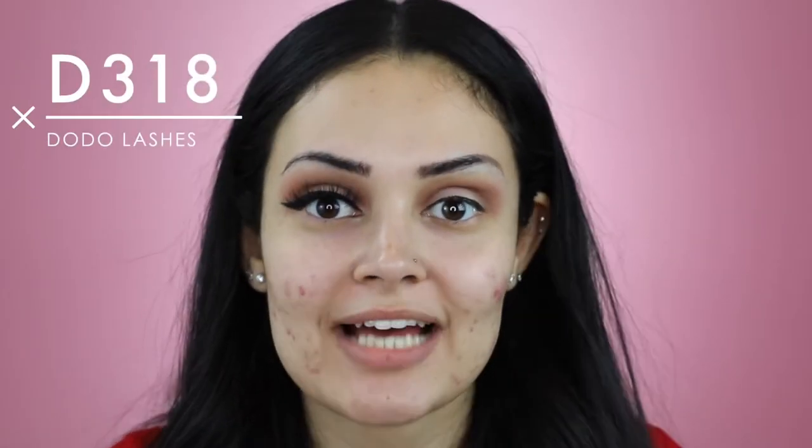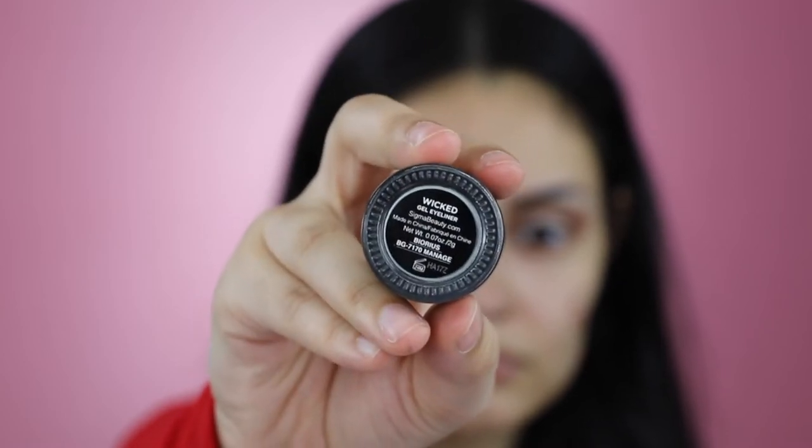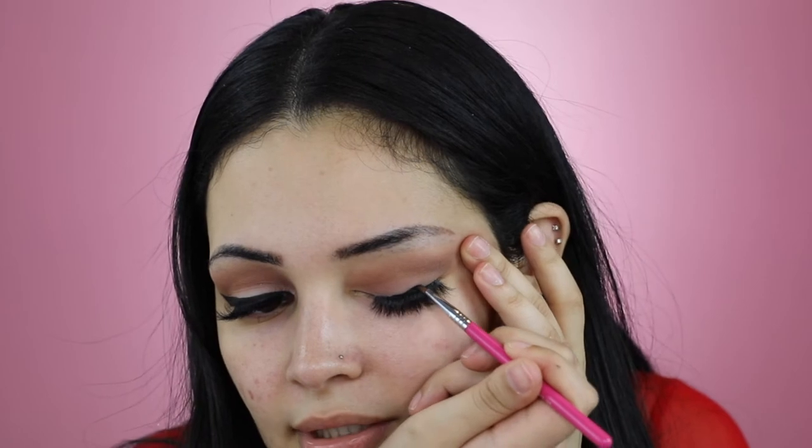I'm now going to apply Dildo Lashes in the style D318. I'm going to apply the winged liner using Sigma Beauty Gel Liner in the shade Wicked and also their E05 liner brush. I usually like to just pull my eyelid out a little bit and start from the middle doing a thin little line. I'm just blending that out more.